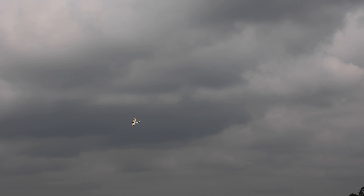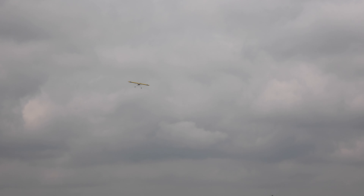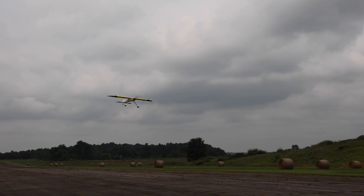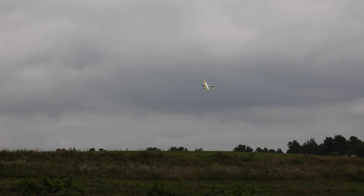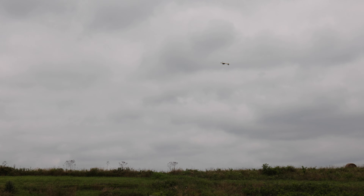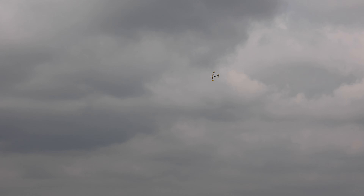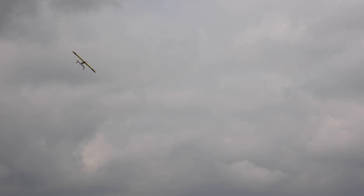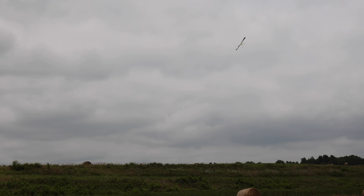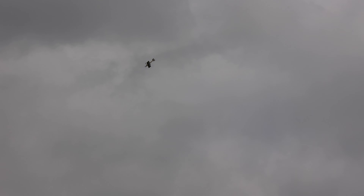I had a lot of down elevator in there so I had to trim that out, and I'm still having to hold up elevator just a hair because I don't have AS3X or SAFE on — I have it on a switch but haven't touched it. I don't want to on this flight. When I land I don't have any more up elevator to trim into this airplane, so I'm actually going to have to hold up elevator the whole time. Could have cleaned that up. Let's snap it — that's a wide snap, it's a big airplane.